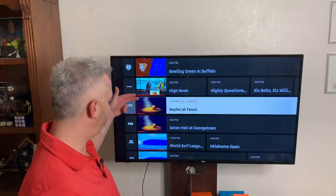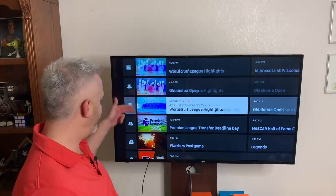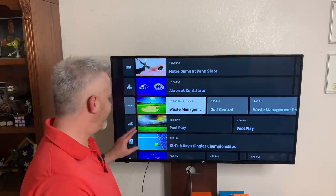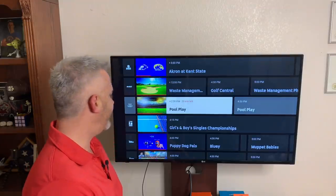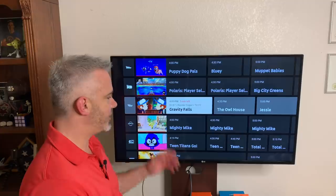With the sports package, I've got all these sports channels right here. One of my favorite channels right now is the Olympic channel, and I like that because the Olympics are coming and a lot of the preliminary stuff is on here — pretty cool to see that. Then you've got tennis channels, golf channels, all kinds of stuff. And you've got the kids channels as well.